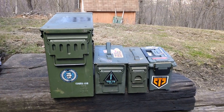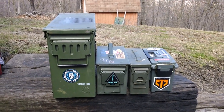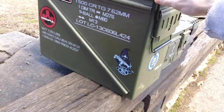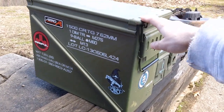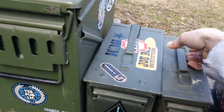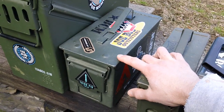So what I have right here are four different types. The biggest one over here is the 20mm one — this is the United States military 20mm size. Next one we have here is the Fat 50.